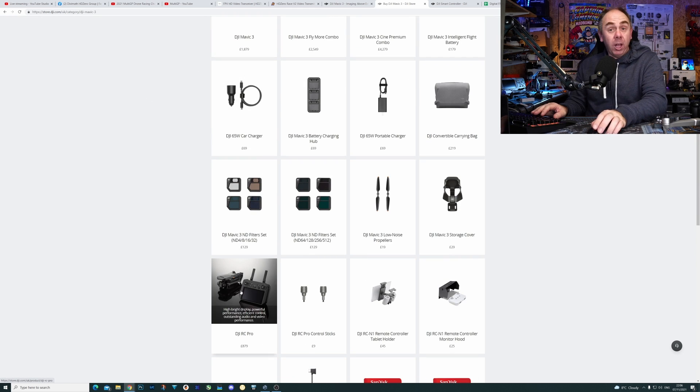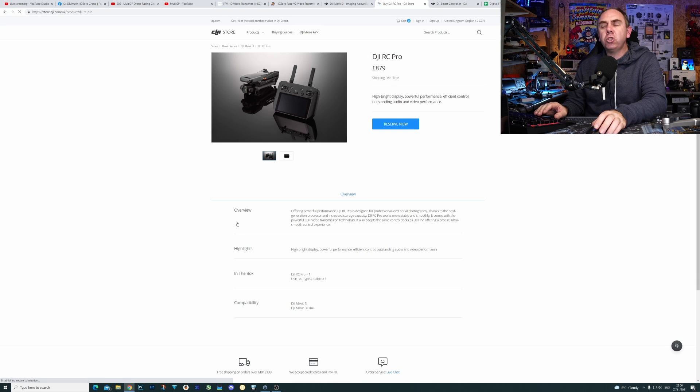The RC Pro, as nice as it is, is astonishingly expensive — £879 in the UK and over $1,000 in the US. It is OcuSync 3 Plus, but it is still dramatically more expensive than we've seen before. The real confusing thing is that we have two OcuSync 2 based remotes, yet one of them will work and one of them won't. The OcuSync 2 based RCN1 does; the OcuSync 2 based smart controller does not.